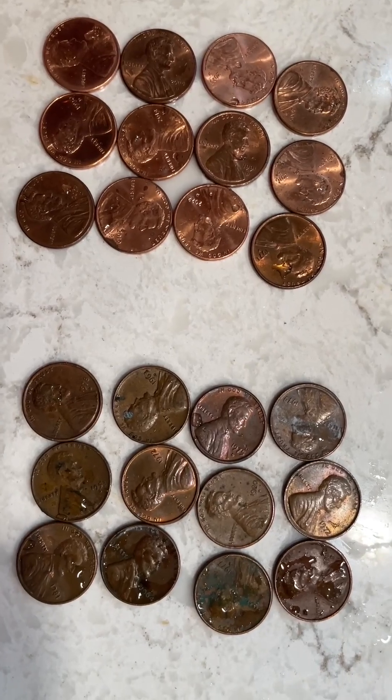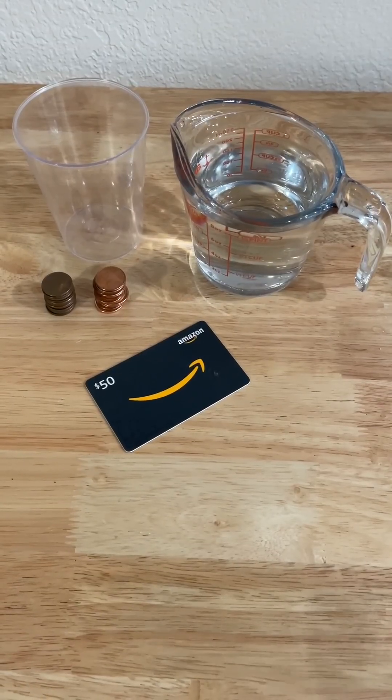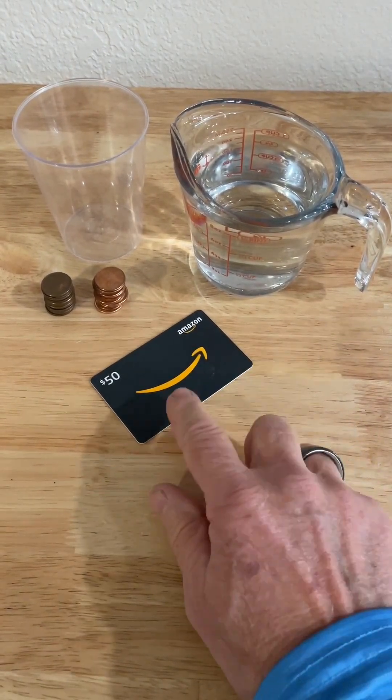I hope you enjoyed this experiment. If you did, please remember to click thumbs up and to subscribe. Thanks for watching. And here's what you need for the experiment: pennies, credit card, water, and a cup.